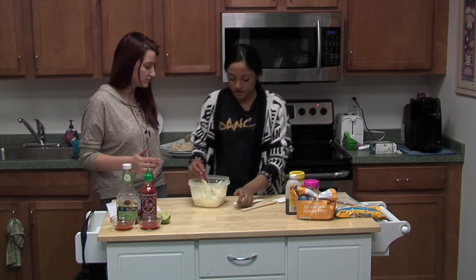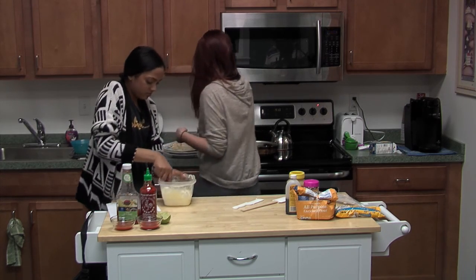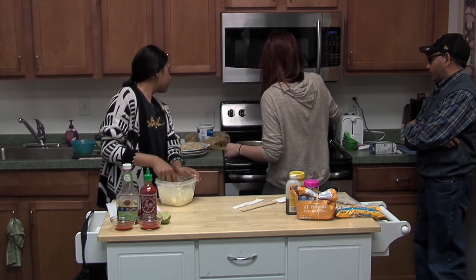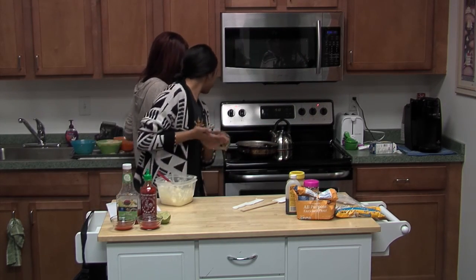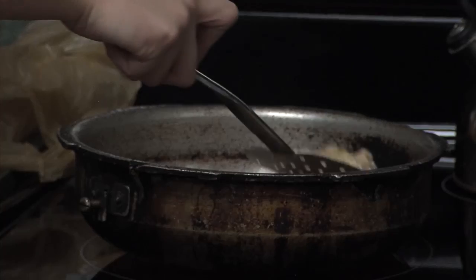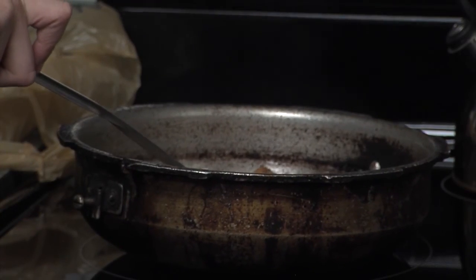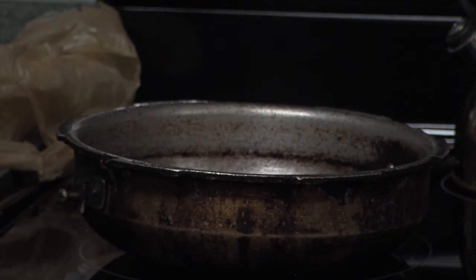The oil is ready for frying. We're going to slowly drop the onion rings in and fry them. Make sure you check because these actually cook quite fast.